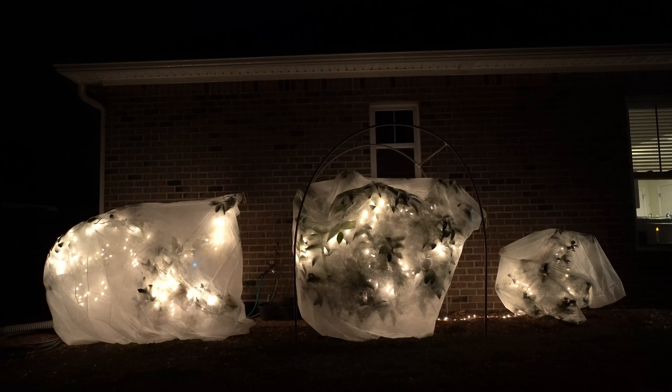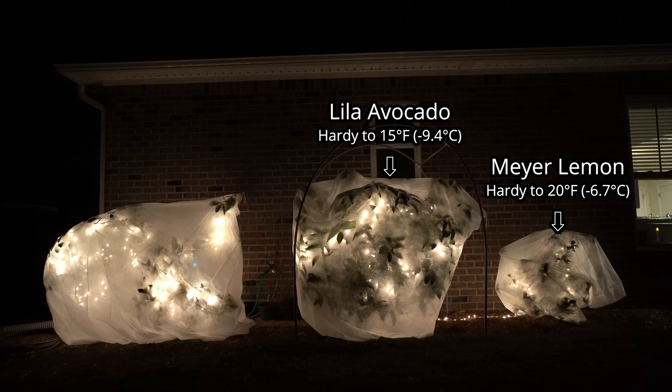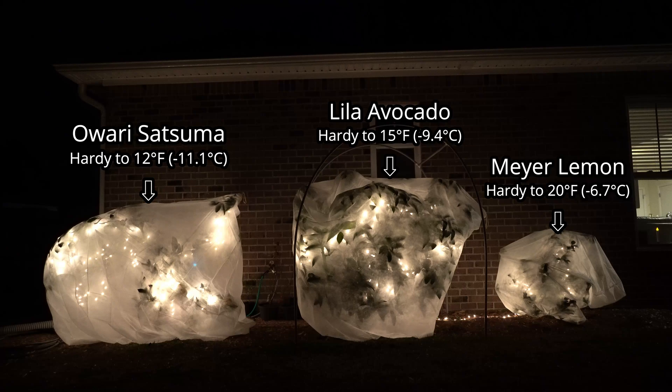Right in front of me, I have three different plants, and all three are very cold-sensitive. All the way over to the right, I have a small Meyer lemon tree. I planted this in early spring. Meyer lemons are hardy to approximately 20 degrees Fahrenheit when they are mature. In the center, I have my wonderful Lila avocado. Lila avocados have shown to be hardy to approximately 15 degrees Fahrenheit on a completely mature tree. And all the way over to the left is my Owari Satsuma. Owari Satsumas have shown to be hardy to about 12 degrees Fahrenheit when fully mature.